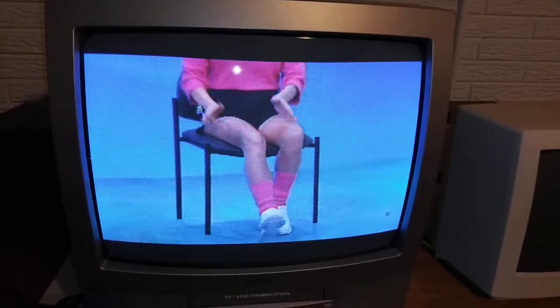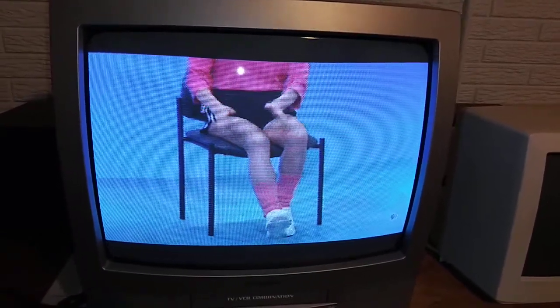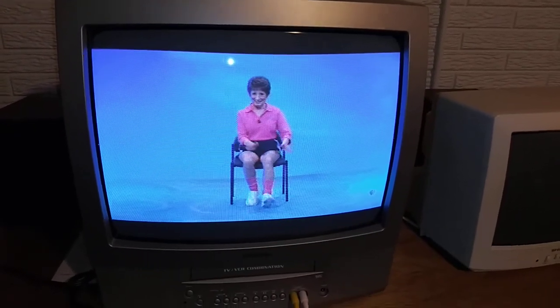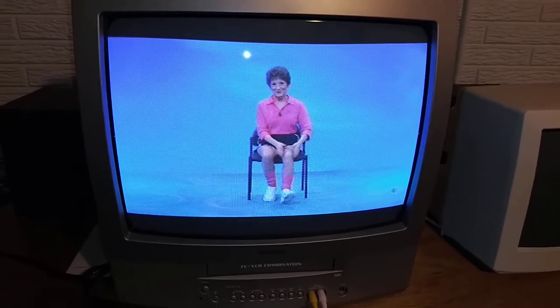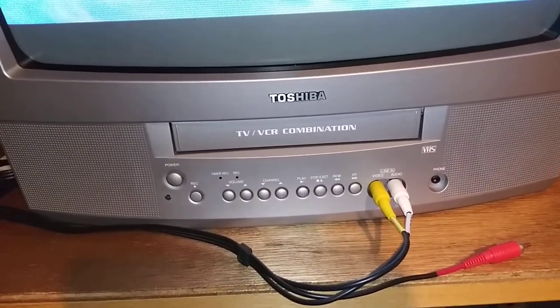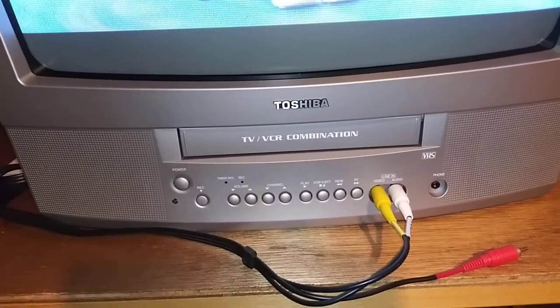Hi, this is a demonstration video for the Toshiba MV19M2. This is a 19-inch CRT tube television with a VCR, and the VCR does work.